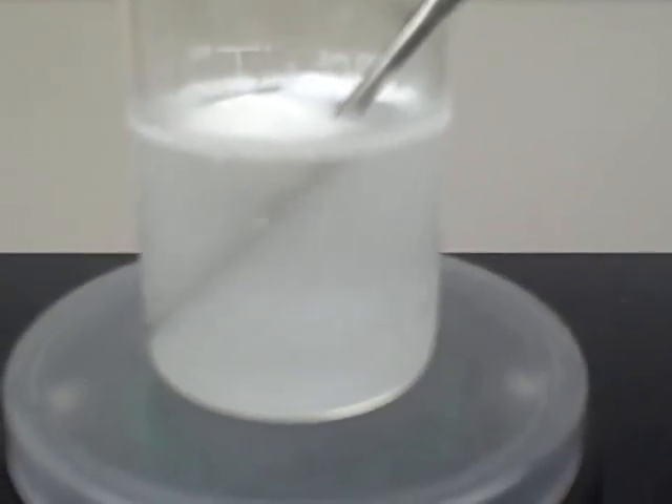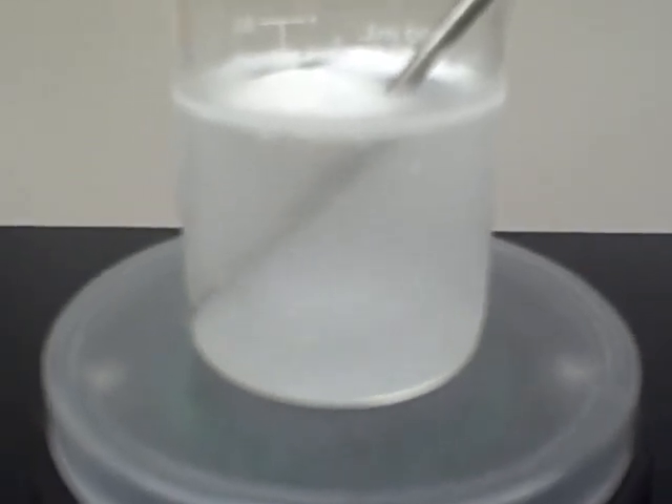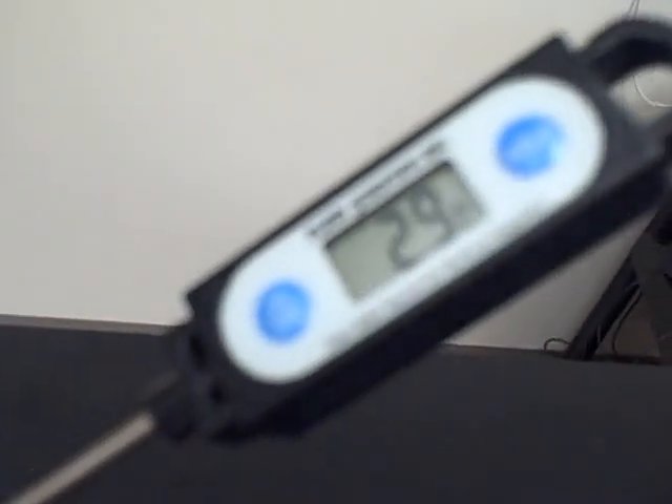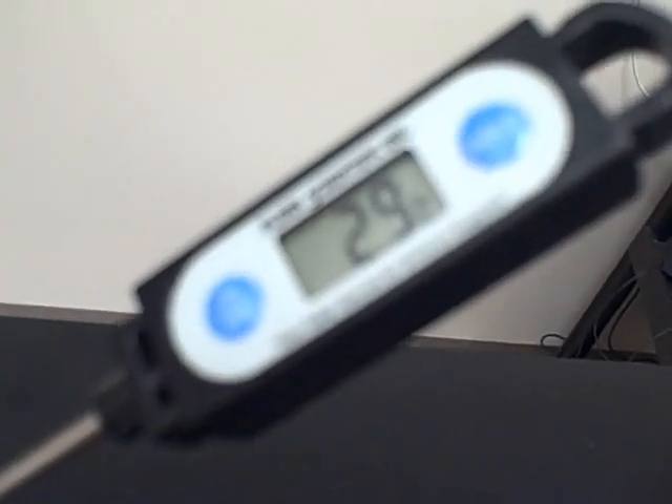Most of that ammonium nitrate is now dissolved. The solution begins to clear a little bit. You can see that our temperature is going down almost 22 degrees.